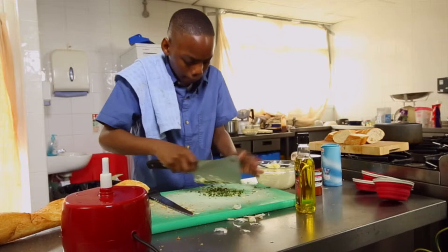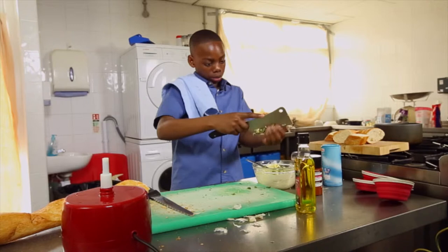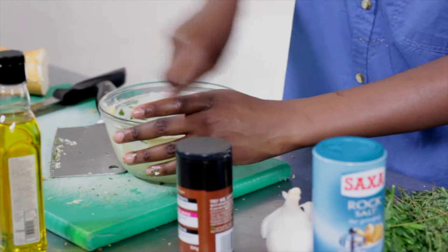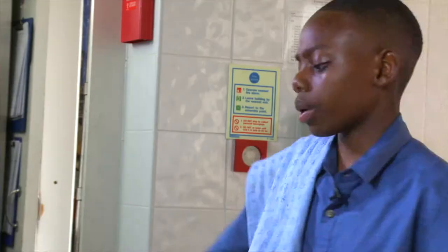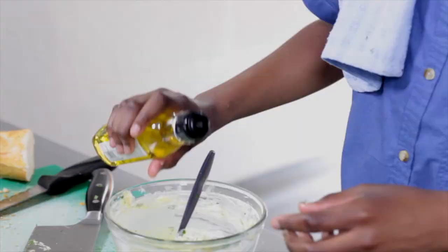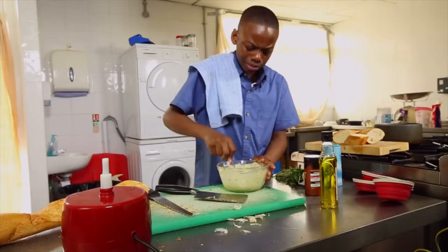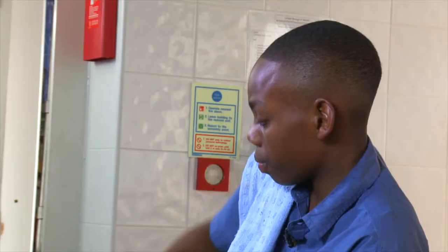Throw in your parsley and garlic that have been nicely minced together. Just like that — that's beautiful. Now let's give that another little mix, and then just add in a little splash or swig of olive oil. Just a little drizzle, not too much — it's just going to add to the flavour. And that, as I said before, is 100% golden.